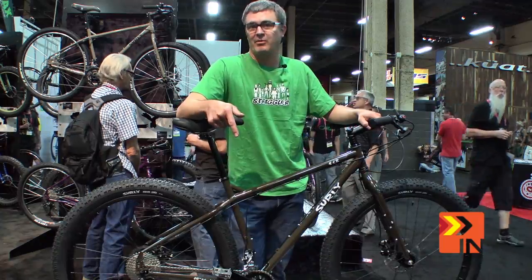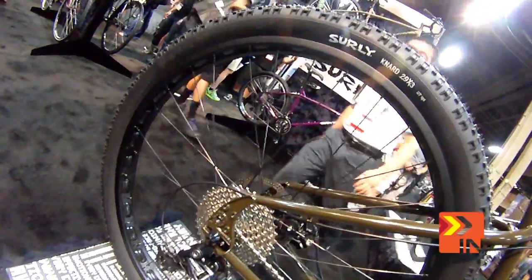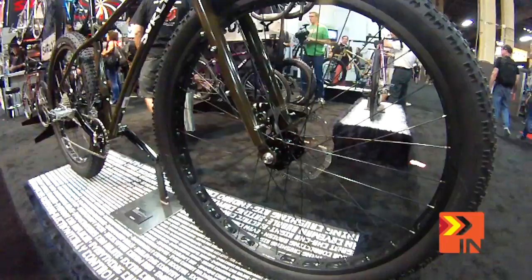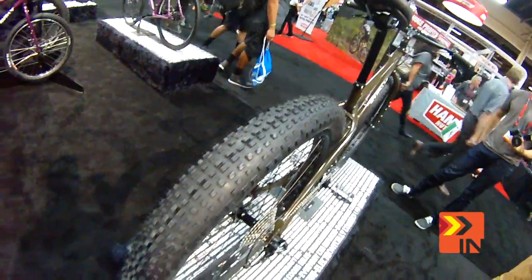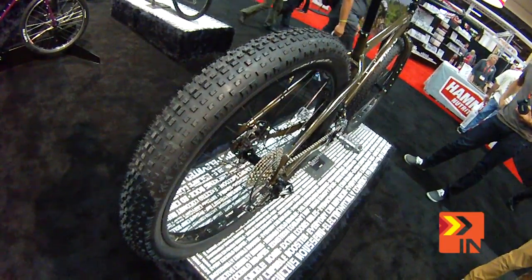So what it is — last year we came out with the Krampus. It's got a 29 by 3 inch tire. 29 plus, we call it a new standard. Anyway, we took that same wheel standard and instead of putting it on a trail bike, we put it on a bike that can go camping, off-road, zombie apocalypse, bug out bike. Do whatever you want with it.